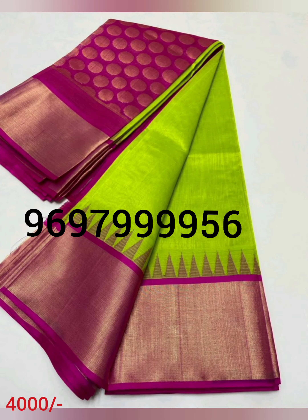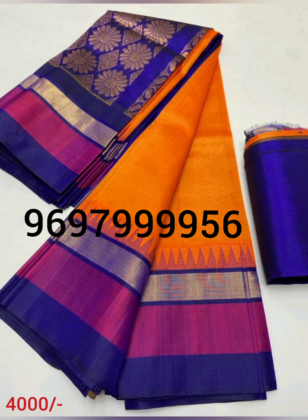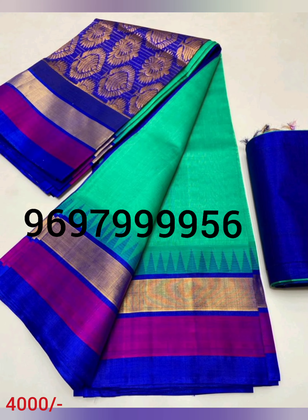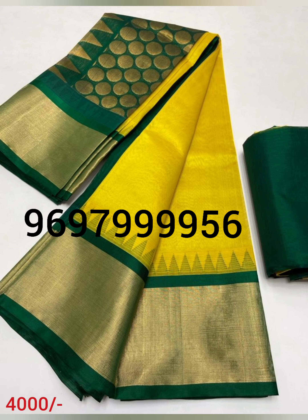We have a very low rate of pure material. I think we have a 200-300 margin base. We have a very good size, and we have a very good size of our colors and designs.